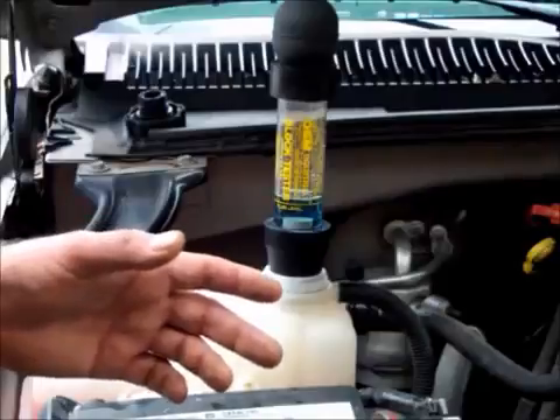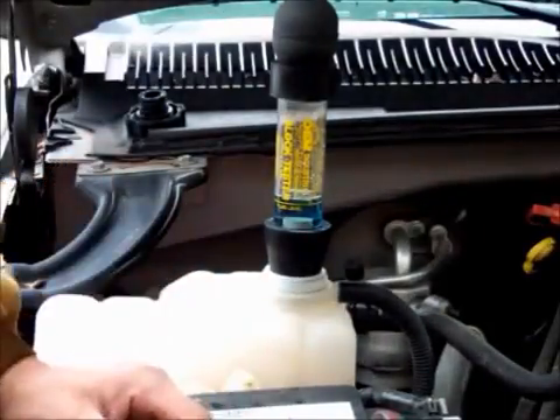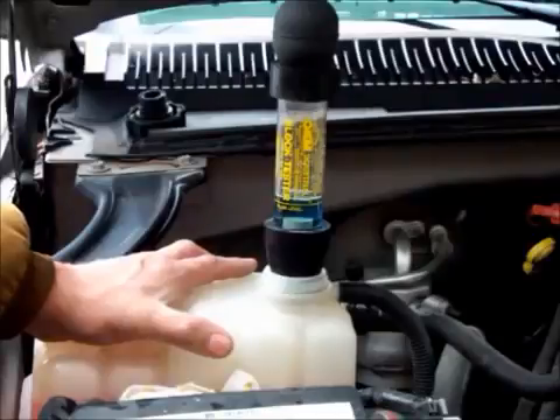You're going to set a check engine light off, but you know why — because you disabled the spark. What you're going to do is run it until you can purge the antifreeze system of all the burnt gases in there.